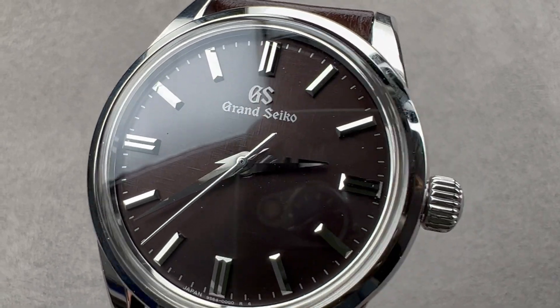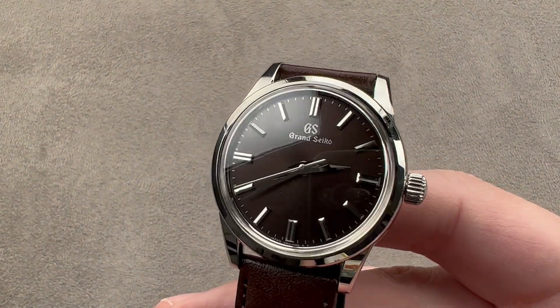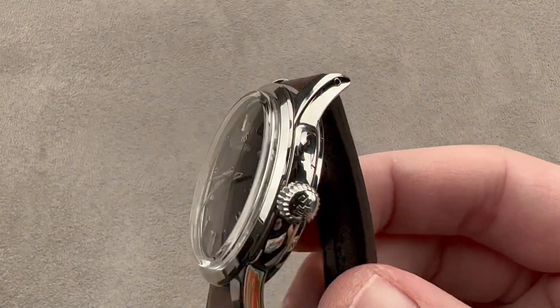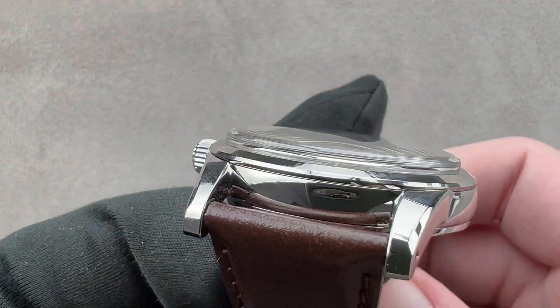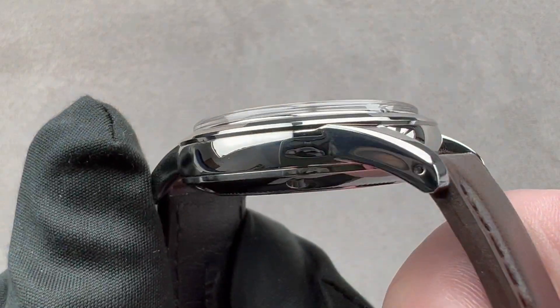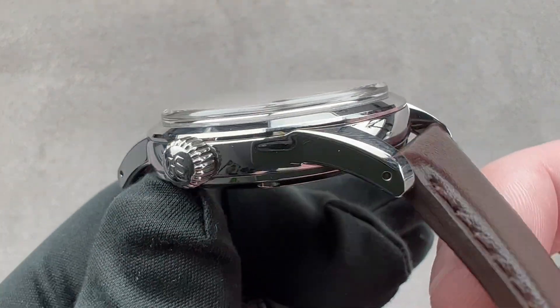Hi, I'm Tim. Welcome and thanks for logging on. If you love this watch, email me: tmaso@thewatchbox.com — it's in the description below. That's your purchase and pricing email question line for buying this or any watch you see on any of our platforms. Please reach out to me directly at tmaso@thewatchbox.com for pricing.